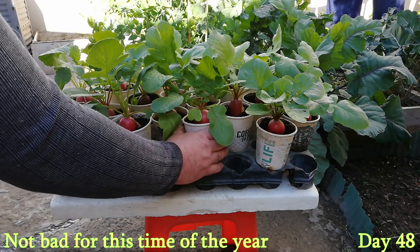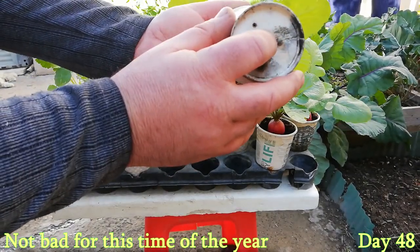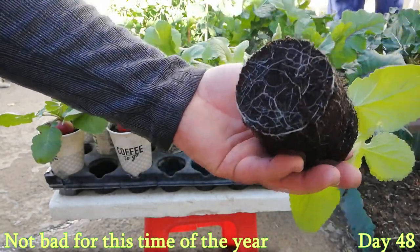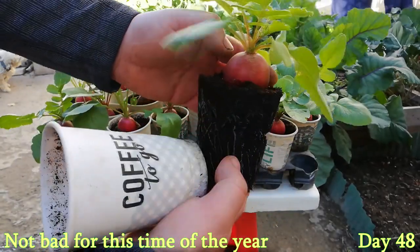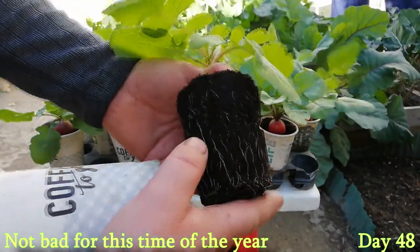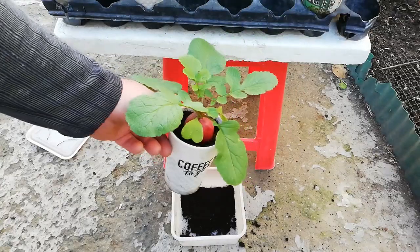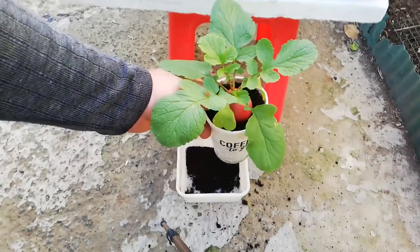As you can see, after 48 days we have a fully grown radish which has not been stressed in any way and looks like it can continue growing for several weeks more. The soil will be amended with homemade compost and can be used again. Growing radishes in paper cups is the most cost efficient way and they have turned out better than expected, so even with limited space you can now grow radishes practically anywhere with ease.